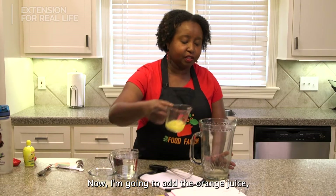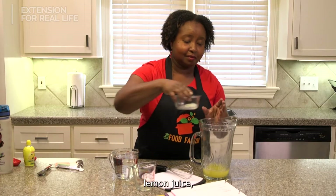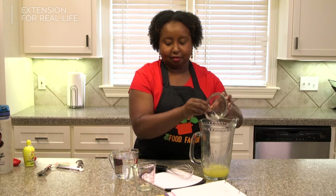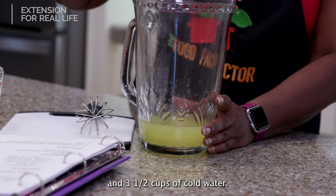Now I'm going to add the orange juice, lemon juice, and three and a half cups of cold water.